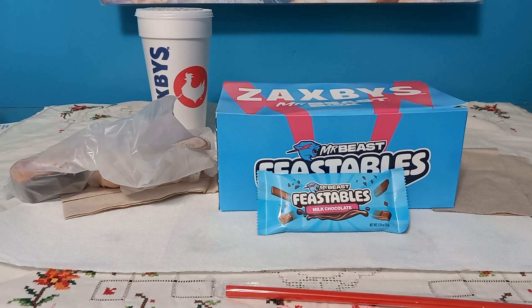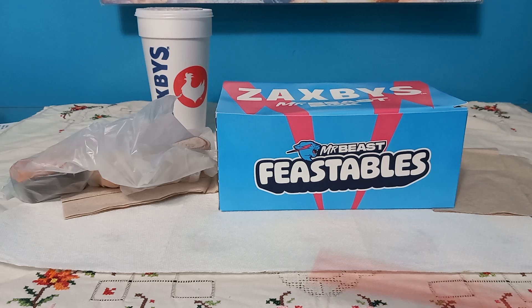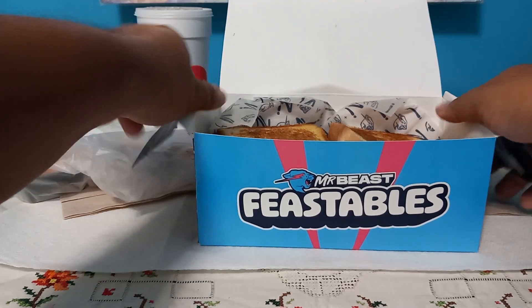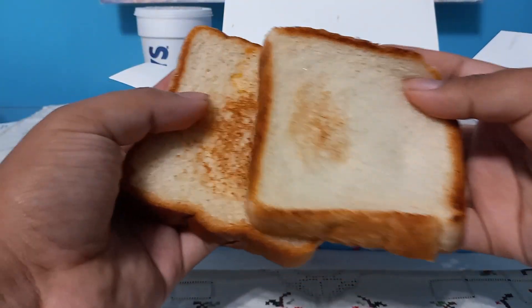Hey guys, today we're going to be reviewing the Mr. Beast box by Zaxby's. Zaxby's and Mr. Beast had a collaboration with Feastables. Let's get to it — this box is like nothing else. So this is what we get: we get two pieces of bread.